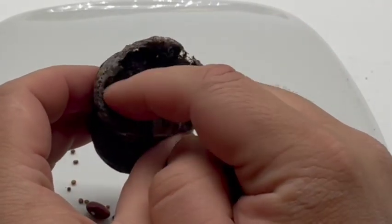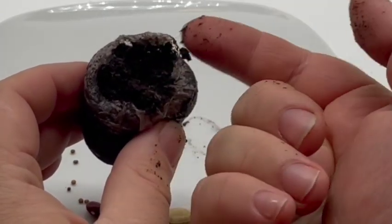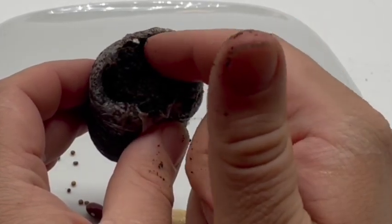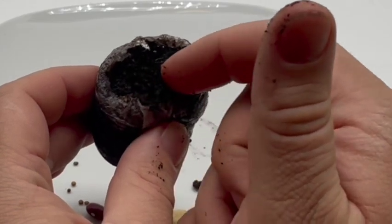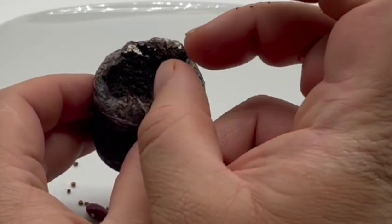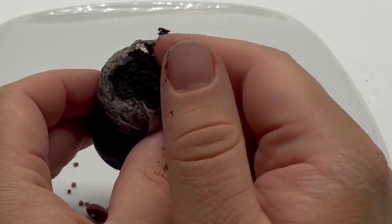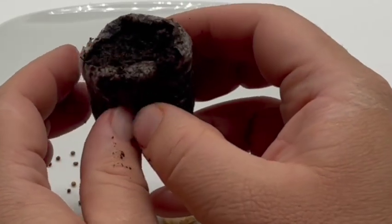This peat pellet is fairly firm and will hold together, but if you need to move it to plant something and then cover it, you can just do that with your fingers. A lot of the stuff I sow, I either just set on the top for a surface sow, or I set it on top and just briefly push a little bit of this planting mix over it. It's pretty versatile.